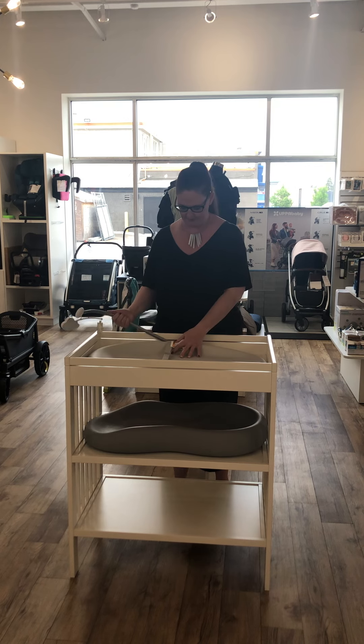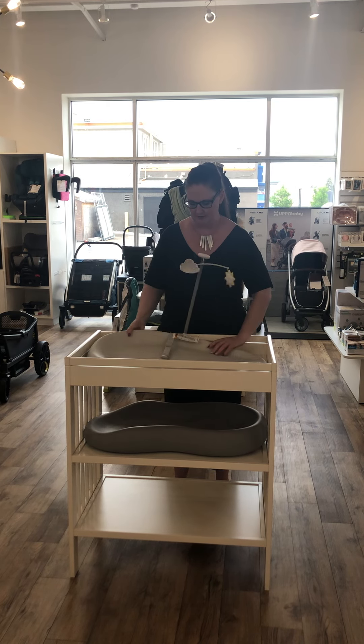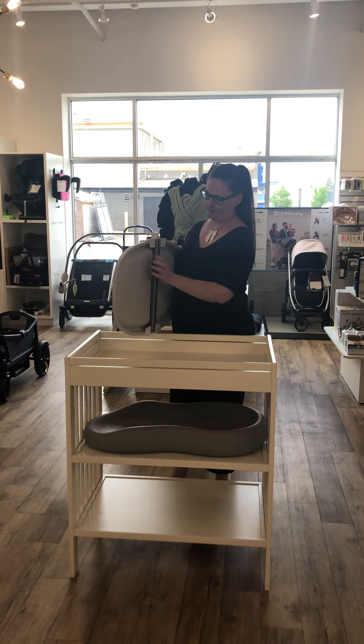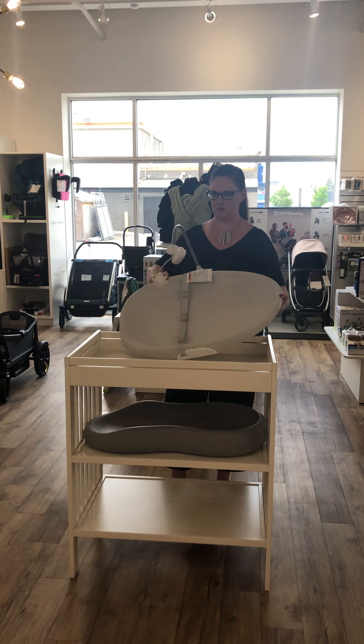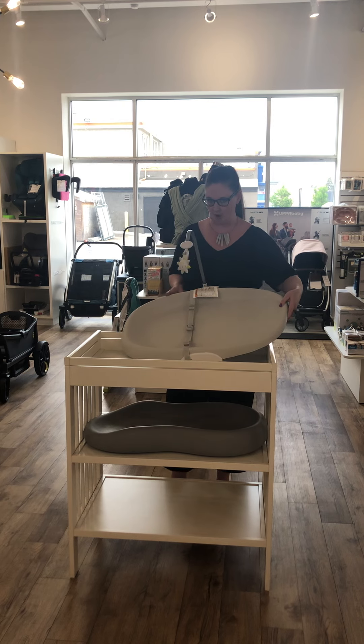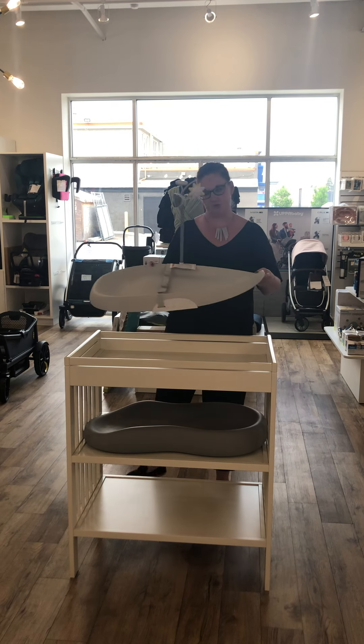It's got a nice solid frame on the bottom with an anti-slip base to it, so again this can go easily onto your dresser top.